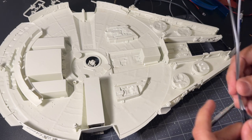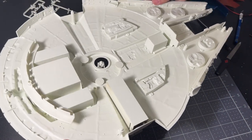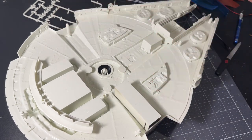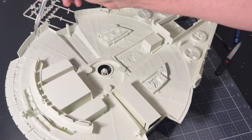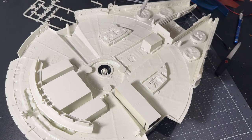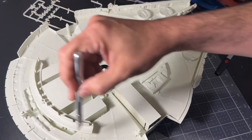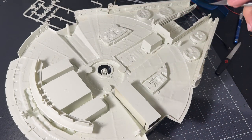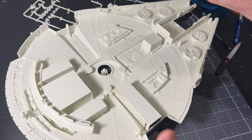I did the math: at roughly 1/72nd scale, a 3mm LED works out to about a nine-inch cam light illuminating the ground — within the scope of accuracy. So six 3mm LEDs for those floodlights. Looking at the Cloud City scenes in Empire Strikes Back, there's also a ring of white lights around the Falcon's edges, and I'll run a series of fiber optics through the hull here, here, and here to provide that ring of lights underneath.